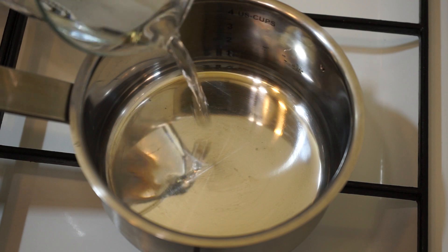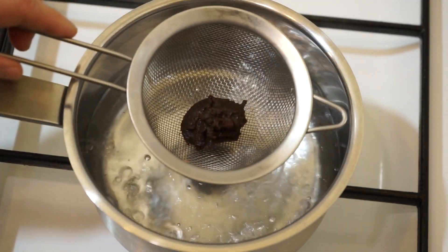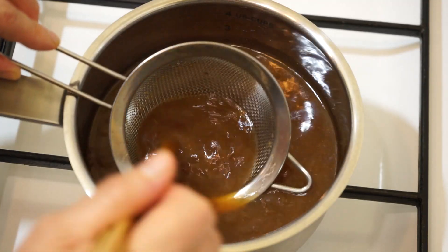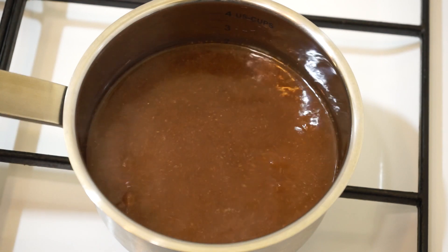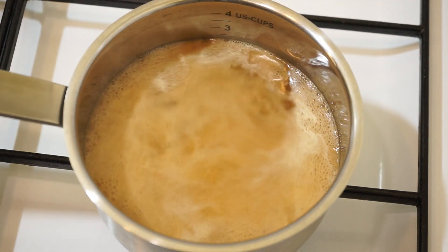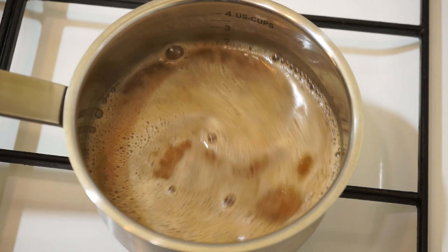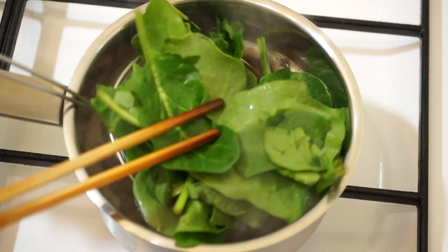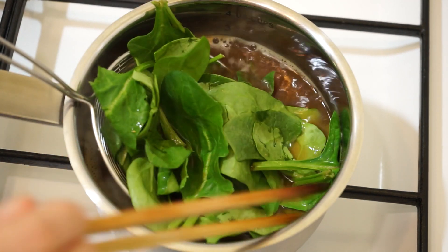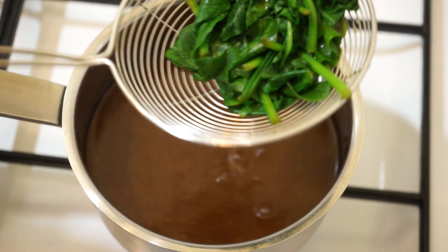Boil 40cl of water. When it boils, dilute the miso paste, add the dashi, and blanch 50g of spinach for 30 seconds. Keep them aside.